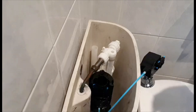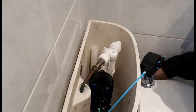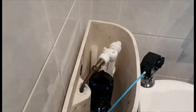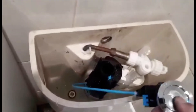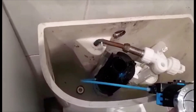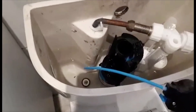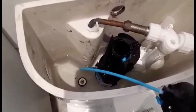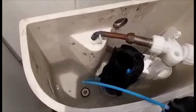Okay, let's turn the water on. Let's turn the fill valve. It fills — that's it! Let's flush it. There you go, job done.